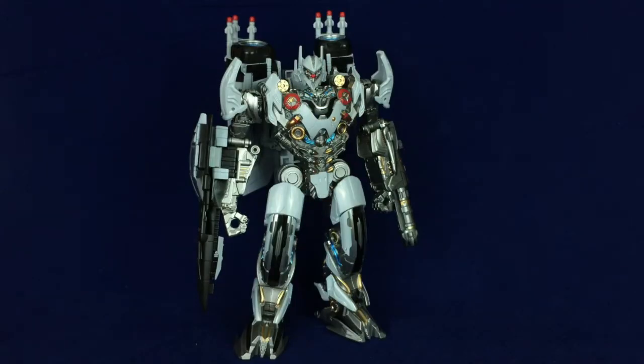That was a lot harder to do at arm's length than I thought it was going to be. The die-cast in this guy makes him quite a bit heavier to manipulate at a distance than I anticipated. My arms are tired - forgive the lack of gesturing.